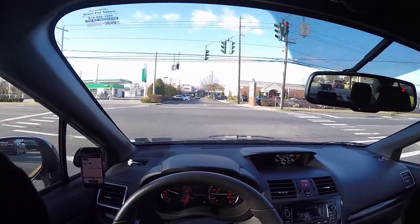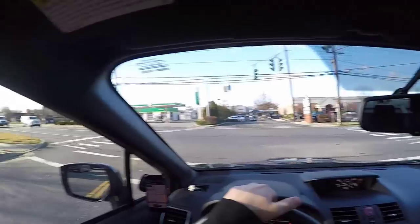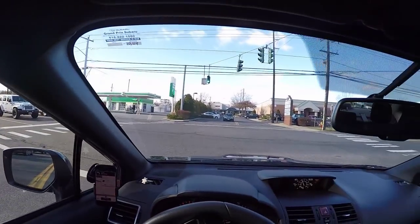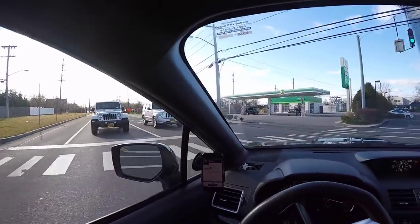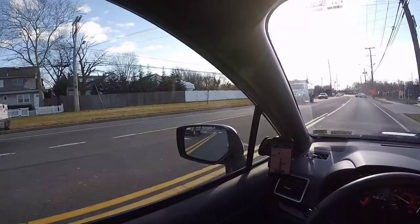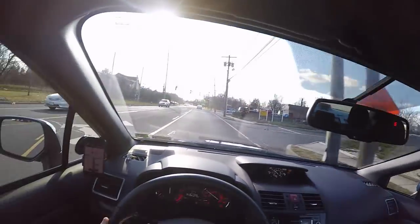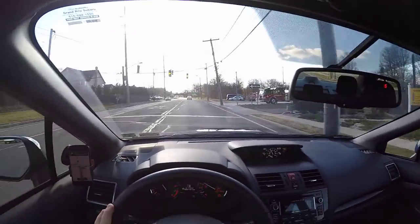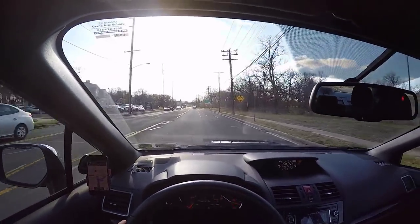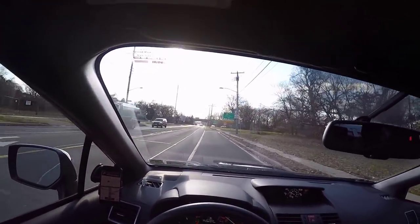I'm testing out a GoPro head mount right now — the new Hero 4 Silver — to see how this video comes out, should be interesting. A lot of owners are complaining about rev hang. Yes, it's noticeable, but you can get around it pretty easily. I'm thinking about getting a COBB Accessport but I might hold off for now.